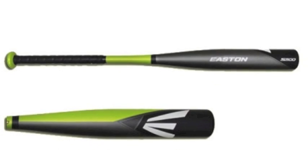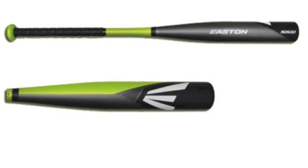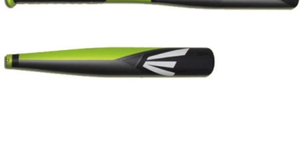The Easton S500 has a pro-tech grip which will allow you to have full control over the bat and eliminate the worries of losing the bat on a swing. The Easton S500 youth baseball bat is waiting for you.